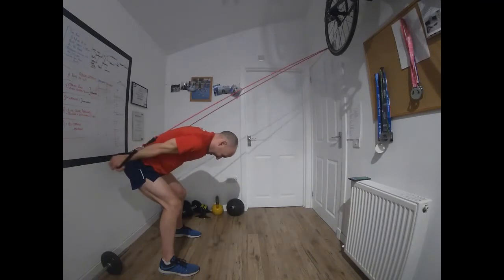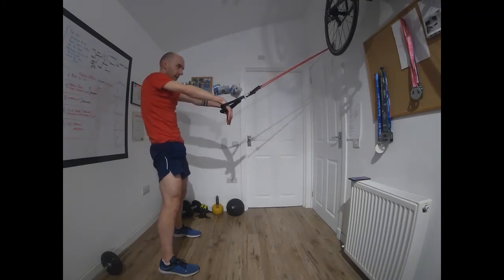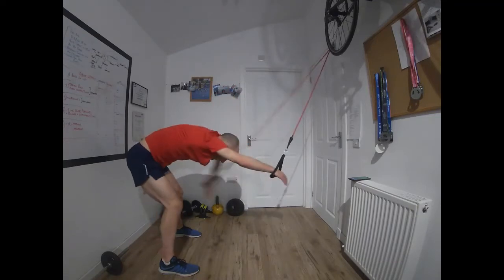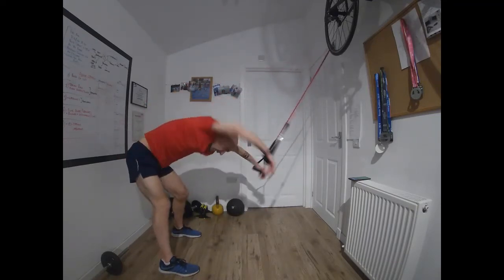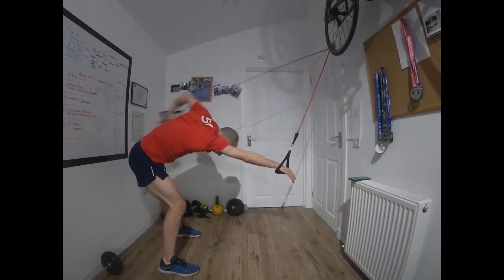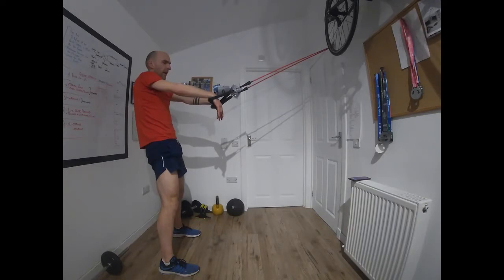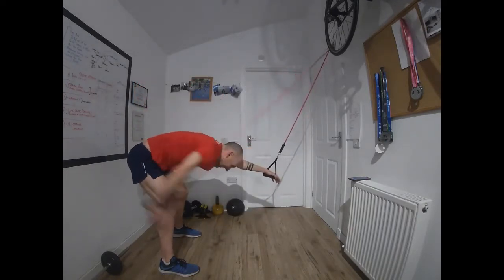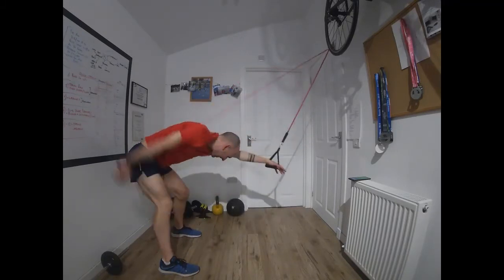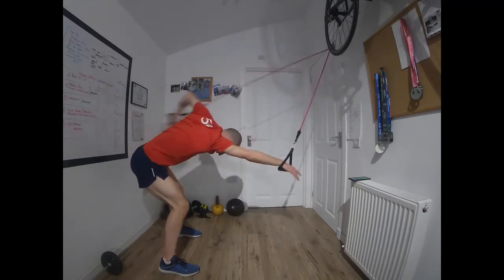That's the end of that set — now we do three lots of 20 seconds front crawl motion. Off we go. I think of it as four mini-sets we're putting together with front crawl sections in between them. Time. Ready — off we go. Back nice and flat, keep the neck long, chin tucked in just like you would in the pool.